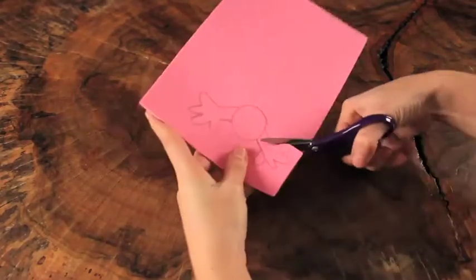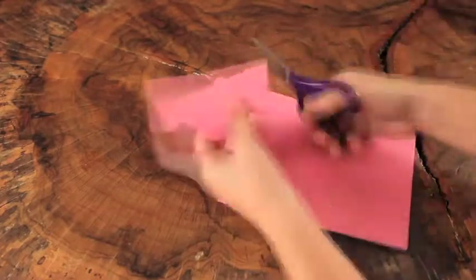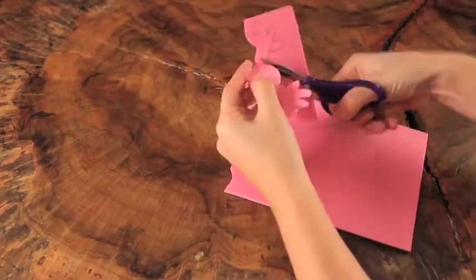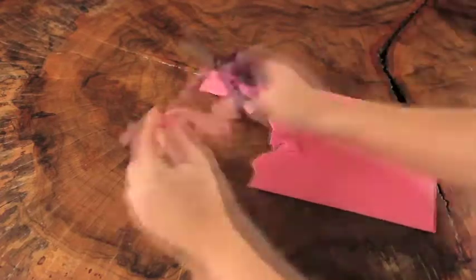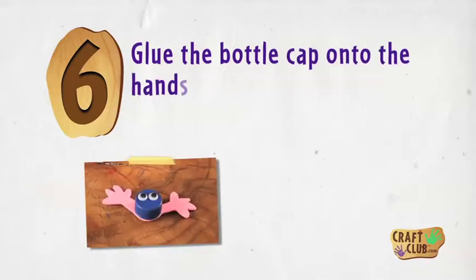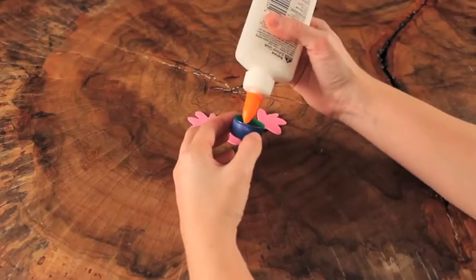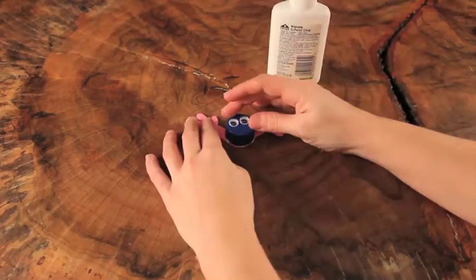Step 5: Cut out the entire shape. Step 6: Glue the bottle cap onto the hands or feet you just made.